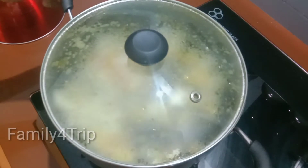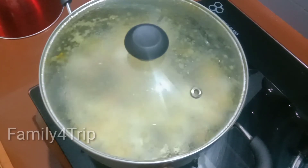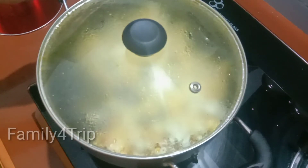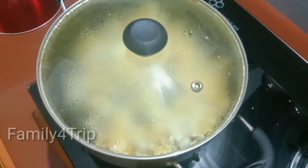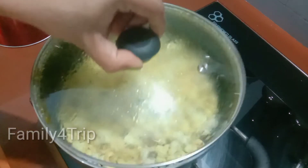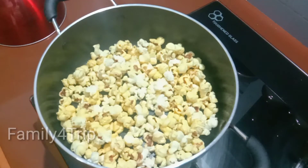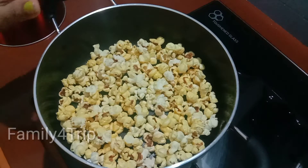Let's shake the pan. Let's cook it and put it in the bowl. When you put it in the bowl, it will be done. The rest will be done in the bowl.